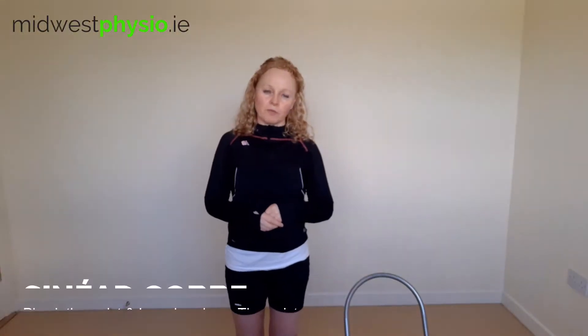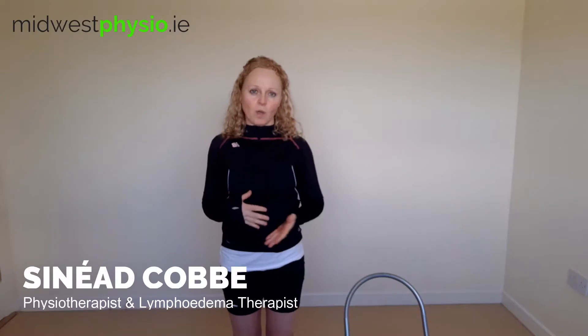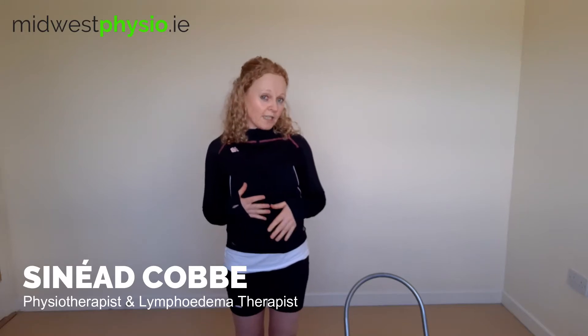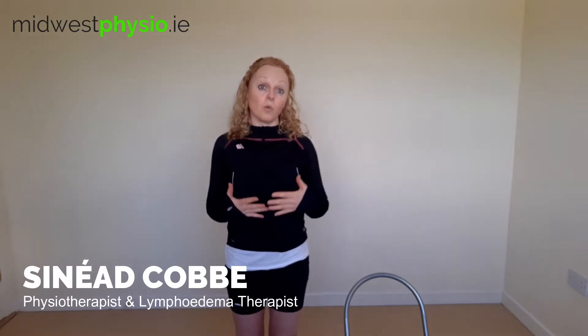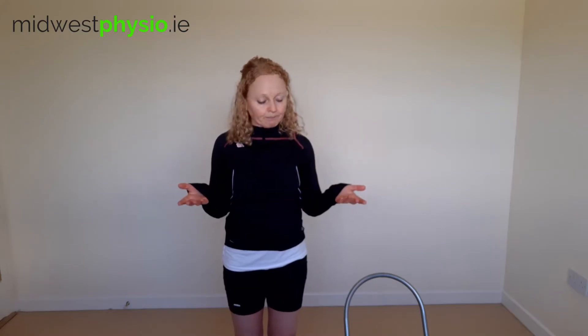Hello there and welcome to number four in the lymphedema DIY series. This is dealing with leg lymphedema. I'm presuming you have already seen my lymphedema DIY number one and two — it's really important that you watch those first, as they will give you a background on the lymphatic system and how it works.